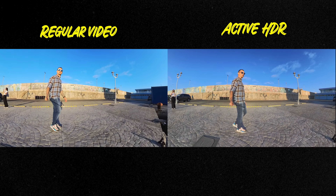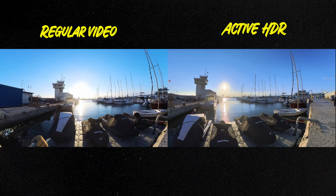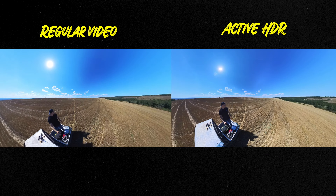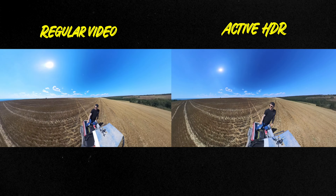One mode I'm not really a fan of is the active HDR. I know some people like the look of HDR, but personally it looks a little fake to me — some parts of the video are too well exposed, too bright, and in places where you need darker shadows they're way too bright. The colors also seemed a little off. I probably won't be using HDR on this camera much, but if you like HDR, whatever floats your boat.